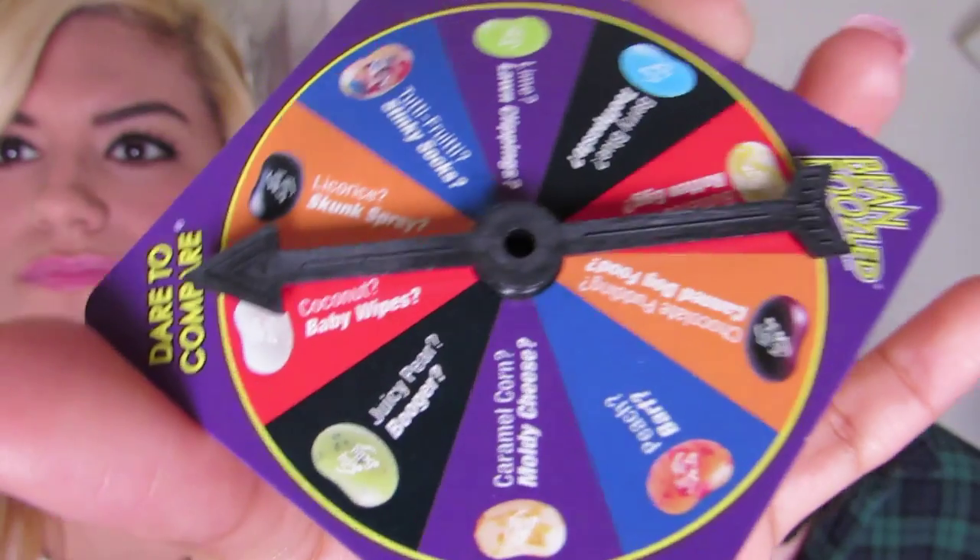Coconut or baby wipes. The white one — shouldn't be too bad. Cheers. Coconut! It's so good, it's coconut. I don't think baby wipes would be too bad, but this one's really good — better than socks and barf. Why do you got two bad ones? I think my fingers smell.